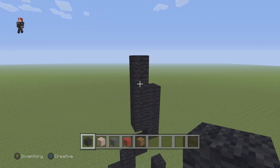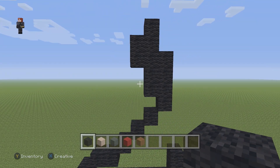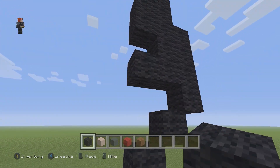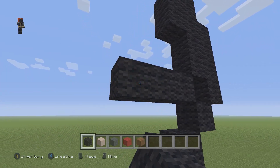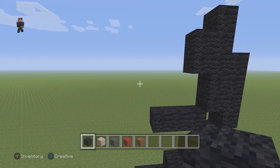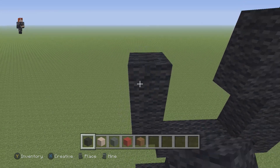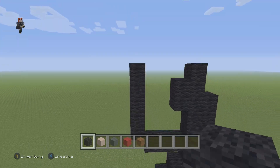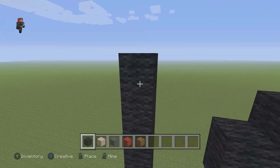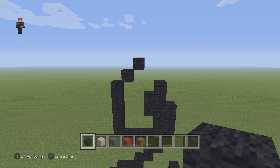On this left side we're gonna go down one block and place two black wools. Then on the bottom we're gonna place three black wools going to the left: one, two, and three. Then on this left side we're gonna go up by five black wools: one, two, three, four, and five. Then we're gonna have two diagonal black wool blocks going up and to the right.